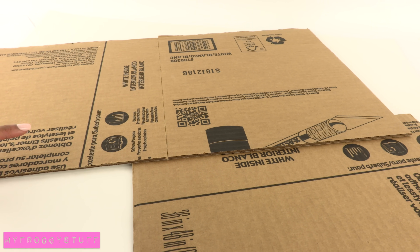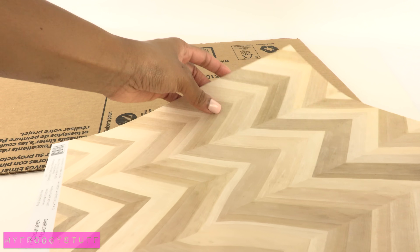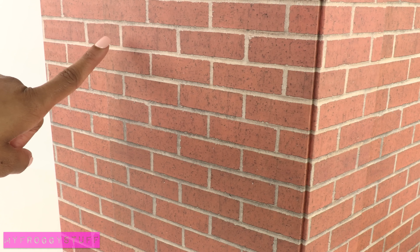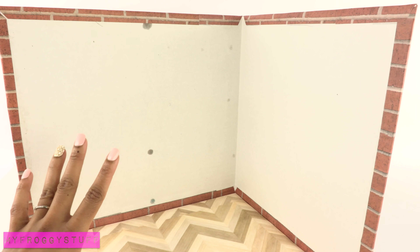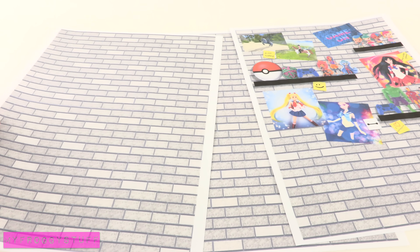I start by cutting the cardboard so I have two walls and a floor, then begin covering them with scrapbook paper. I used a wood grain on the floor, brick on the outside, and on the inside we've done a lot of white rooms lately, so I am going to make one pink wall.